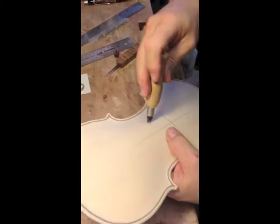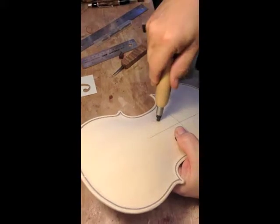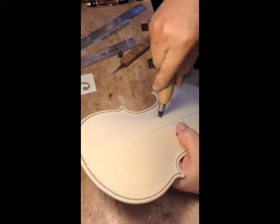You can actually finish up the F-hole that way with the knife, right? Yeah, finish up the F-hole with the knife. Everything from this point will be knife work. Very nice.